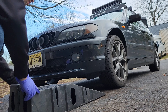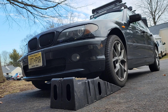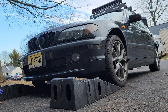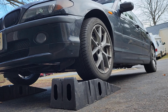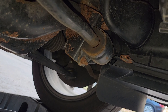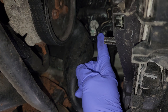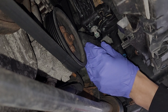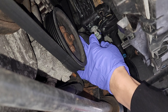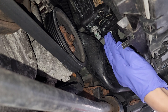Underneath the driver's side there's a sensor right there — I'm going to take that off. First I'm going to unplug it. Okay, I'm going to get my new sensor ready.